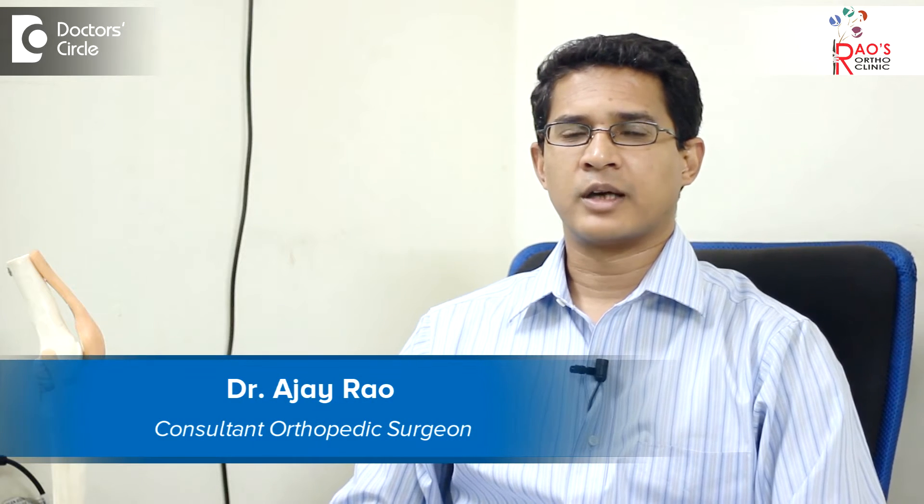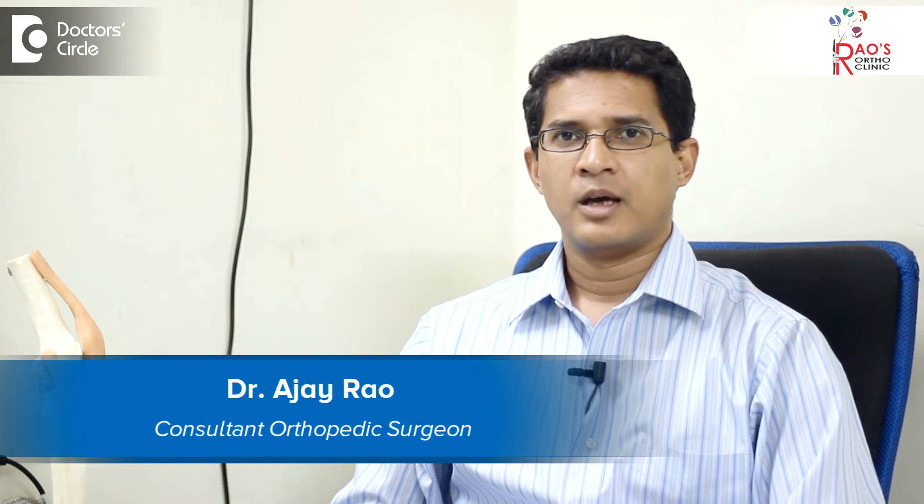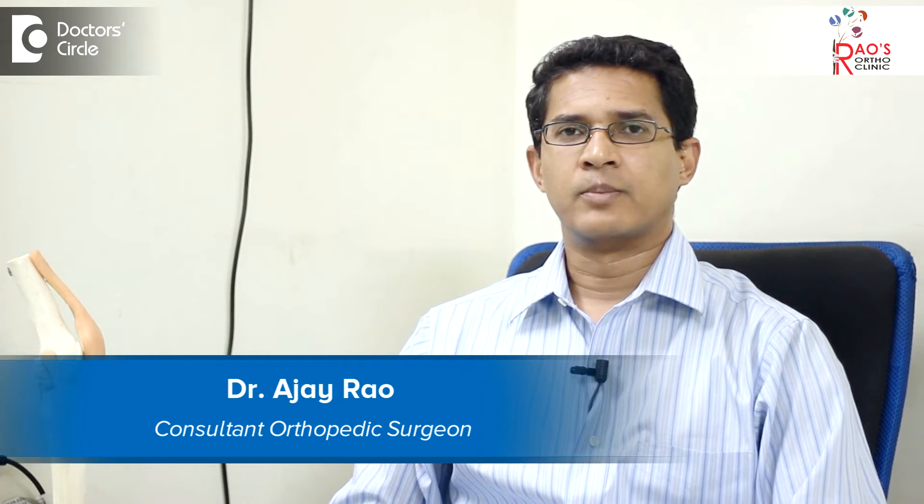Hi, I'm Dr. Ajay Rao, orthopedic and joint replacement surgeon. I practice at Rao's Ortho Clinic in Basveshwar Nagar.